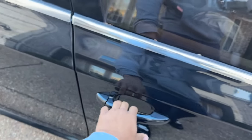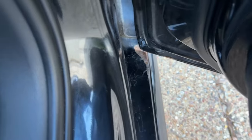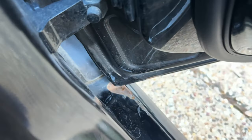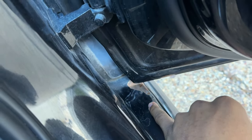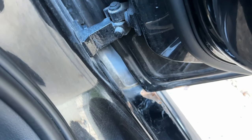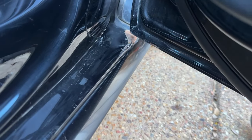Just so you guys can see the extent of the rust, let me open the door real quick. It's all down here in the door frame — this whole area right here — and it's gonna be pretty tricky to get to. I can slide some sandpaper under here; I think painting will be the hardest part. I'm gonna go in with some 150-grit sandpaper and that should knock off that rust pretty good.